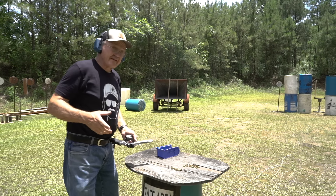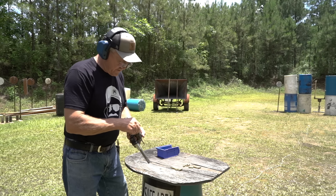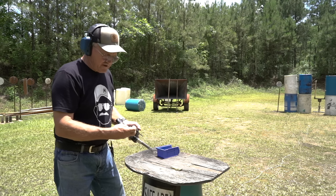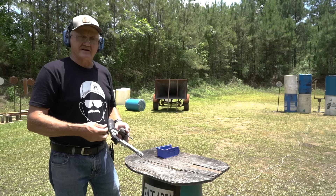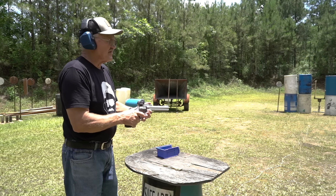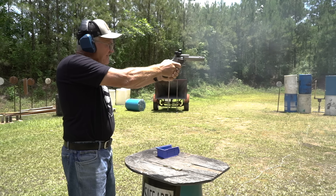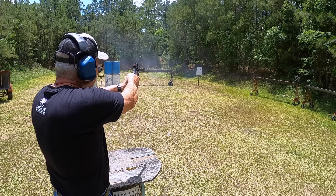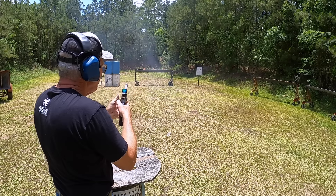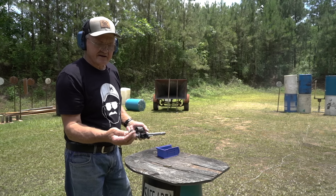Pretty good. Now we're going to the Hi-Tech coated cast bullet — a cast bullet with a synthetic coating on it. One thing you want to do when switching from jacketed to a coated bullet is clean your bore completely and remove any metal fouling. I don't have time for that today, so we're going to shoot it as-is. Here we go.